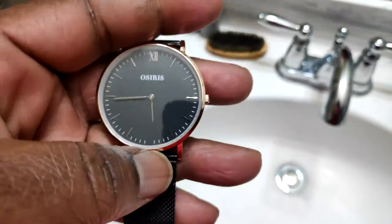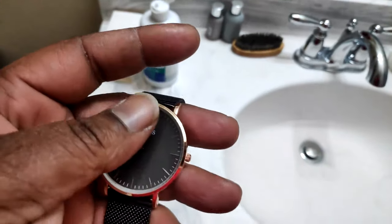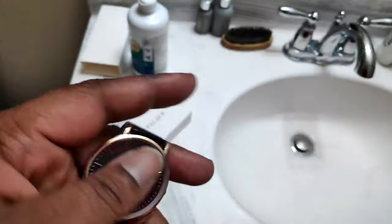We're going to wear this as often as we can. Because where I work, I do a lot of manual labor, and I don't want to mess this thing up fast.